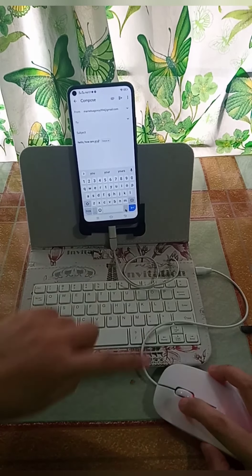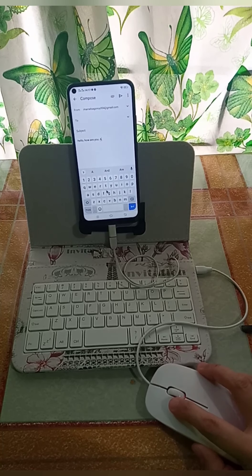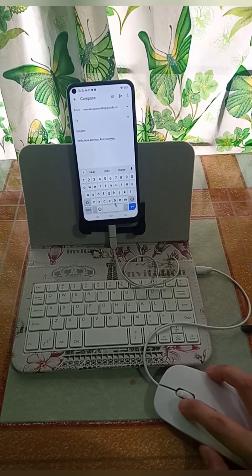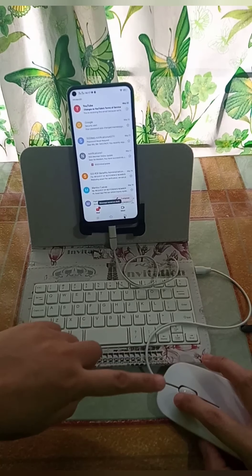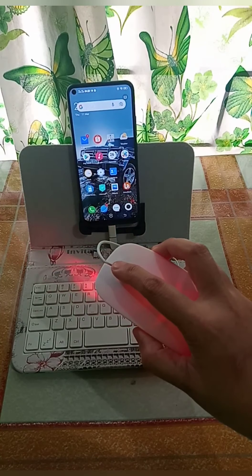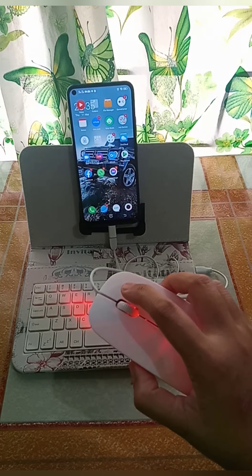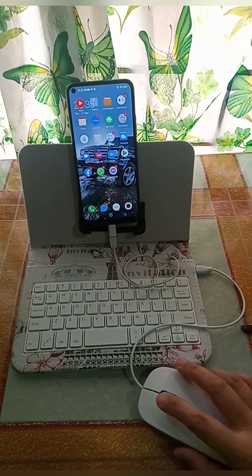Pwede rin po gamitin ang mouse para i-click yung anong letter po yung ilalagay nyo po. Back po — left side ng mouse. Ayan, scroll lang po para sa ibang screen po ng cell phone. Ayan, gumagana po talaga sya — may ilaw po yung mouse.